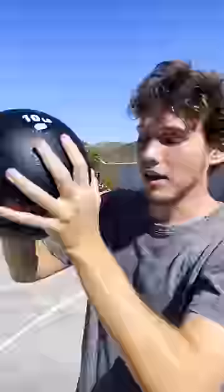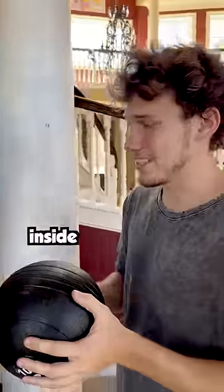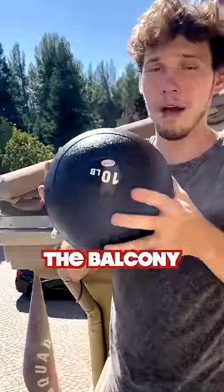What is inside of a 10-pound medicine ball? We're gonna figure out how to get it open. What do you think is inside? Sand? Definitely sand. I mean, it's gotta be sand.